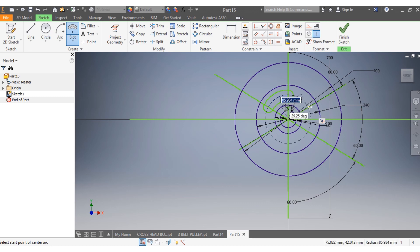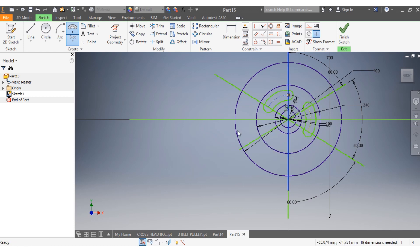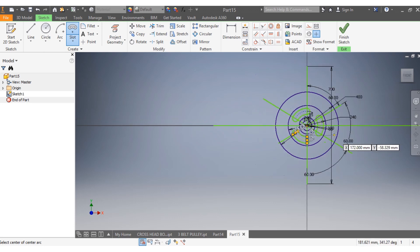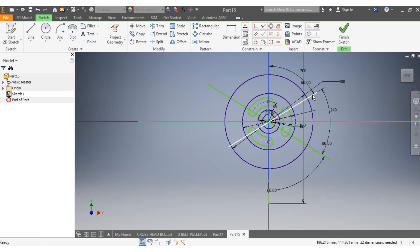I draw my second slot — I start there, from there, at 60 degrees, to there. Same way. Then my third slot — from here to here, and that's 70. Great, everything is done.